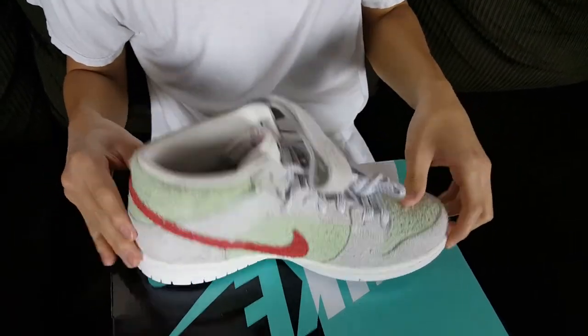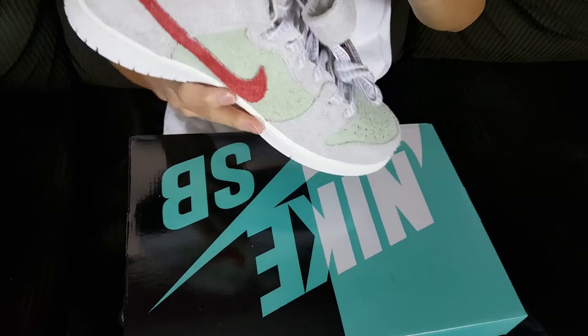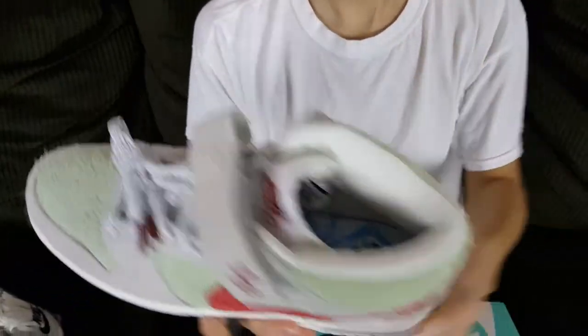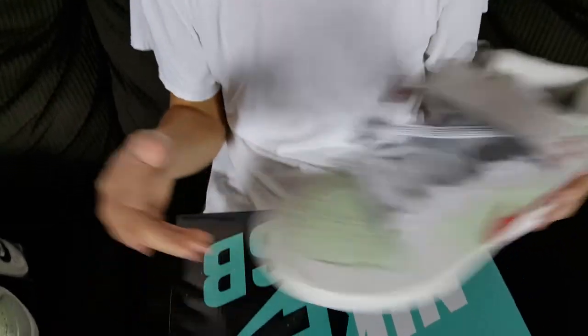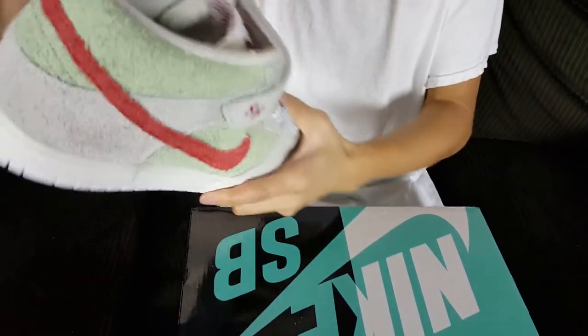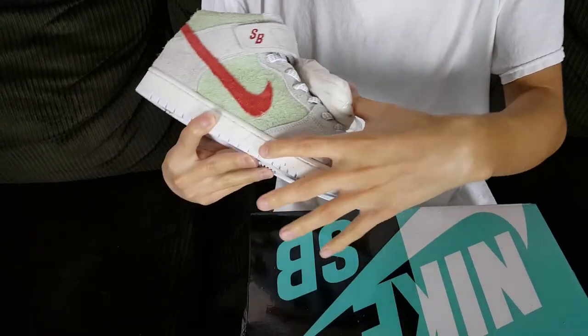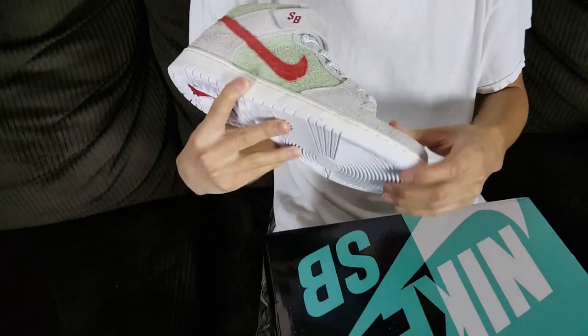It serves its purpose. If you remember the OG SB Skunk — that one was a really nice shoe and still goes for a lot on resale. The inner liner is all white. This is the newer version paying homage to the holiday of 420. The extra laces are cream white, just like the midsole.